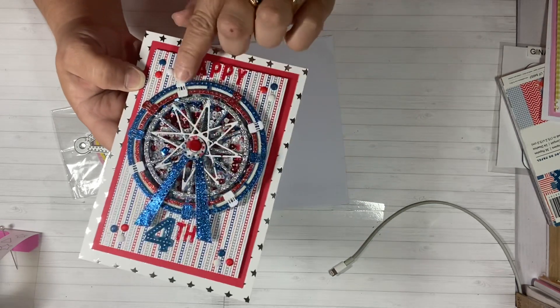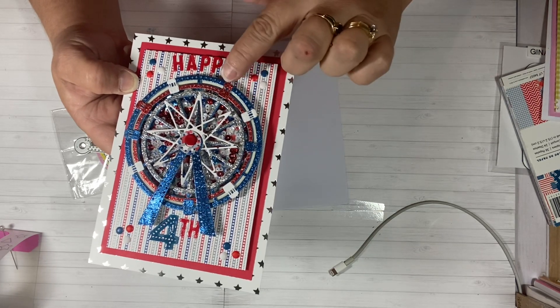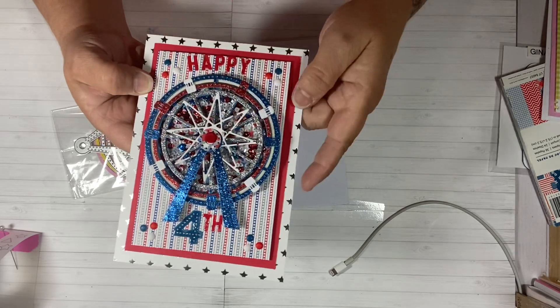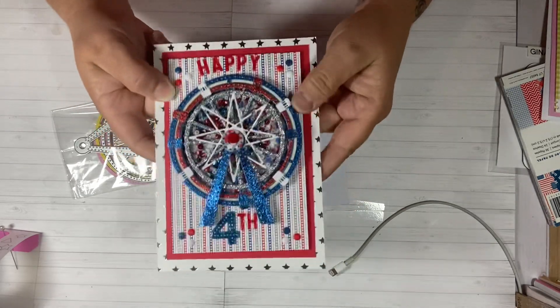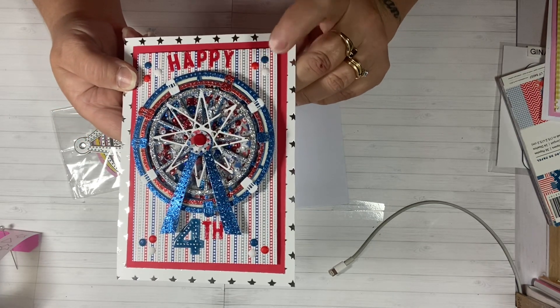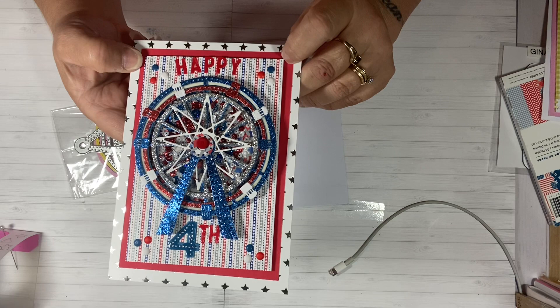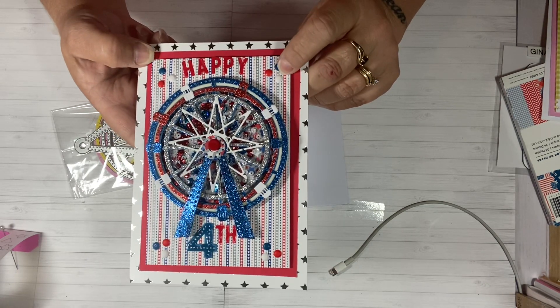The little cars — the little baskets on the Ferris wheel — I alternated the colors red, white, and blue all the way around. I had some red, white, and blue shaker bits in my stash. And then I put some enamel dots on here — these enamel dots, they might be Pebbles, I think they were Pebbles.